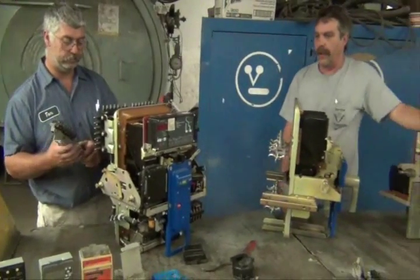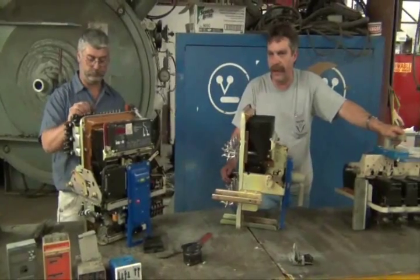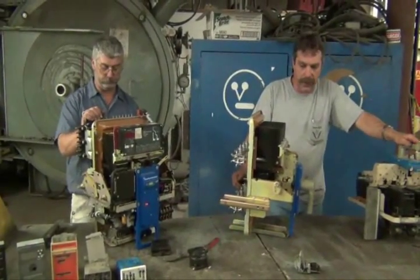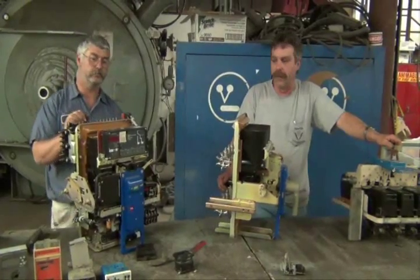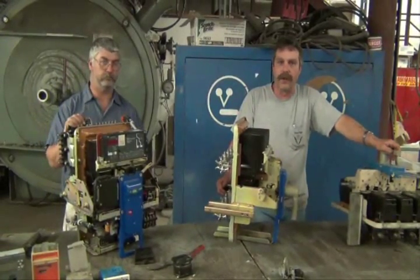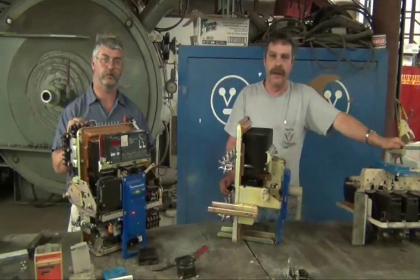Do you have any questions about anything we have here in front of us, or any parts relating to the breakers, or any parts you might be inquiring about? Go to info at Boynton.com, send pictures, and we'll help you out as much as we can.